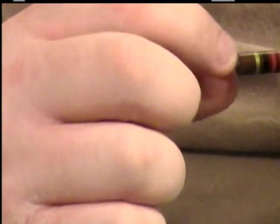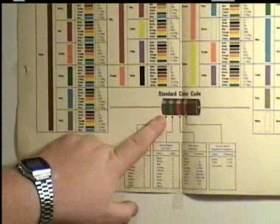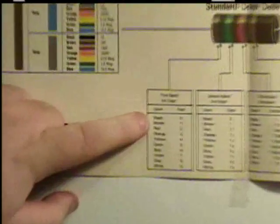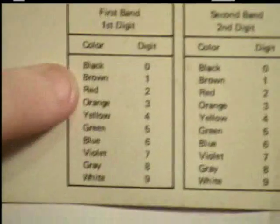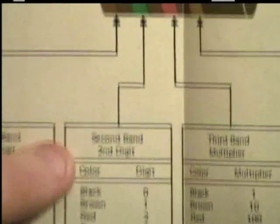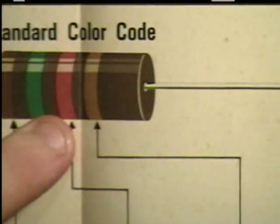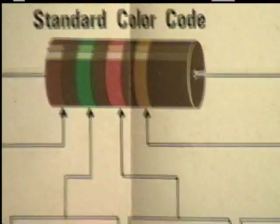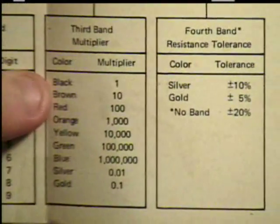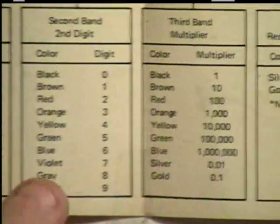Now, to identify these, you could use a chart. I'm going to borrow WizKid's chart here. This chart tells you what each color stands for. The colors are lined up — black is zero, brown is one, and so forth, all the way down to white. The second band works the same way. When you get to the third band, the third band is a multiplier — a color code as well — and depending on what color it is, that number will multiply with the first two numbers.